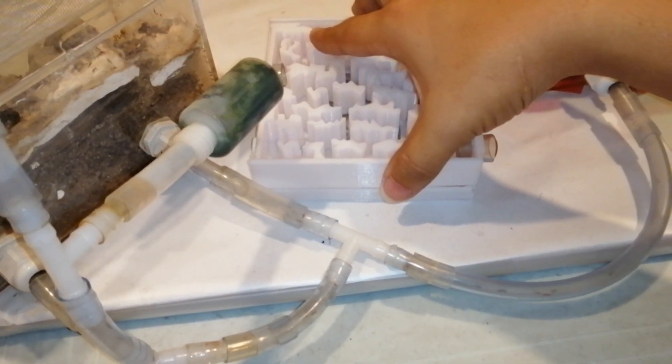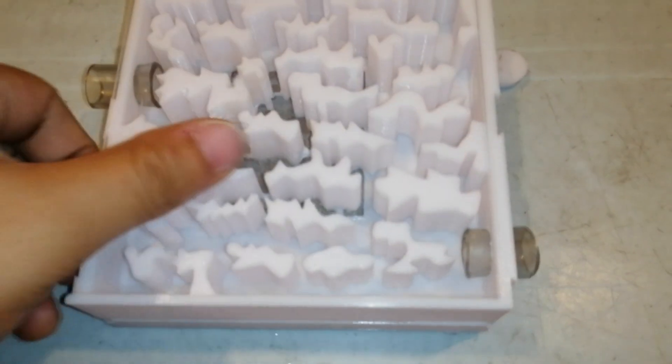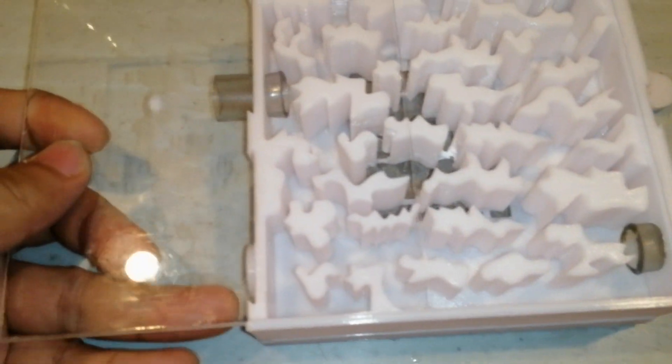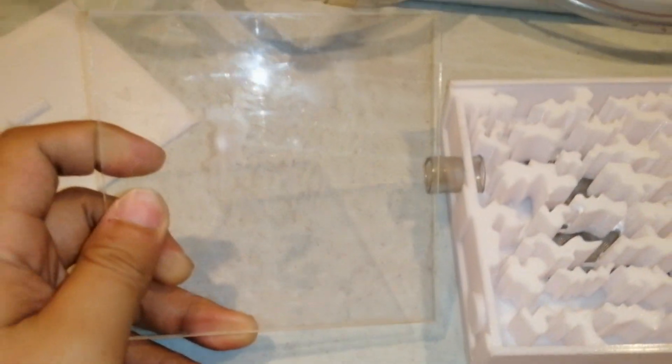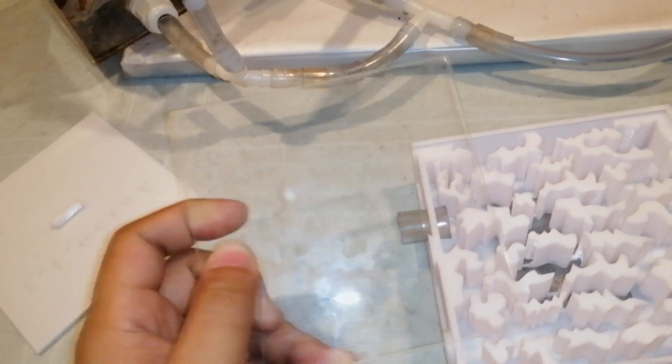Wait, wait, wait, wait, wait — I forgot, this is the sample acrylic, not the one for this. Oh gosh.